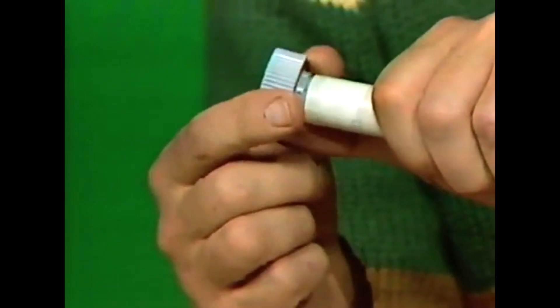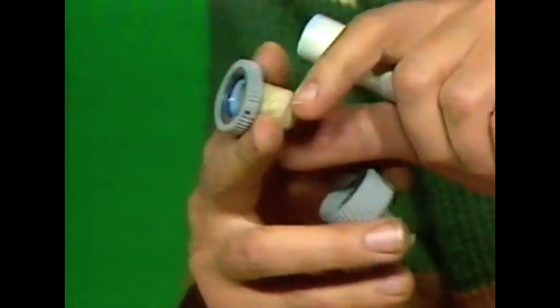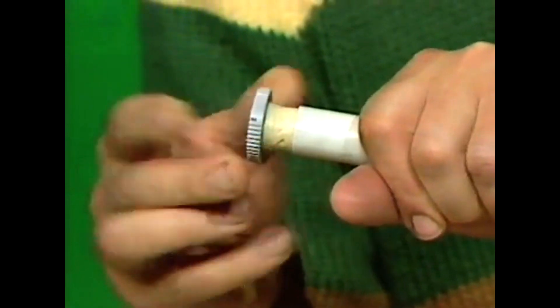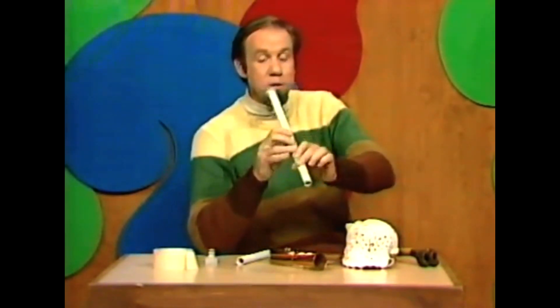...and you cut the rest of it with a hacksaw about there, you produce a thing that looks like this — and that's a very good mouthpiece. That one now jams into there and because I've cut it in two with a hacksaw, it provides a very good cushion for the lips. You can blow into that to your heart's content without hurting your lips.